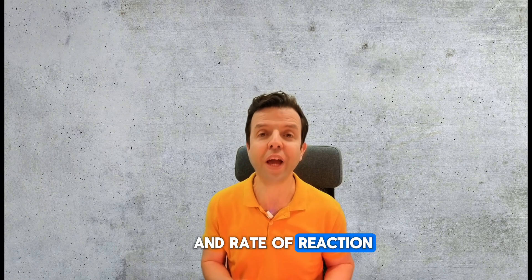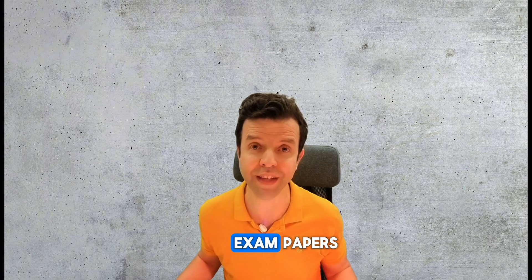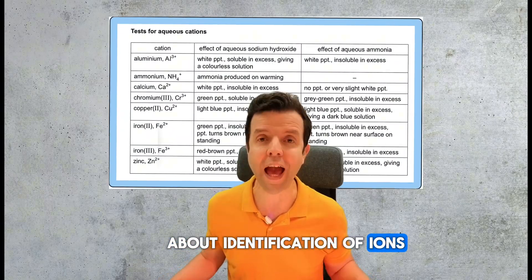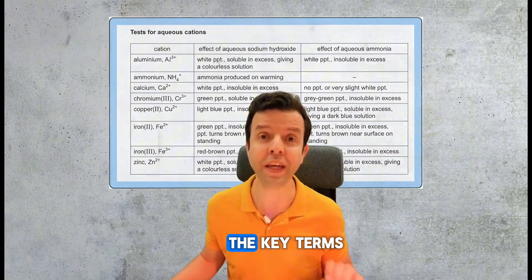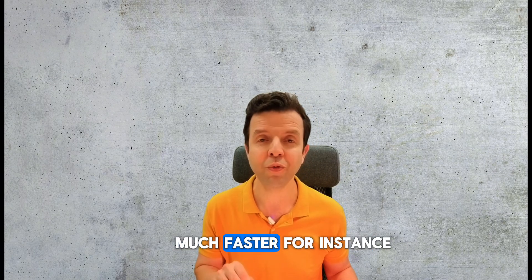Energetics and rate of reactions are very important topics, but you're going to revise them while you're solving the exam papers. Print the data sheet about identification of ions and familiarize yourself with the key terms. There are specific words that will help you find the answers much faster.